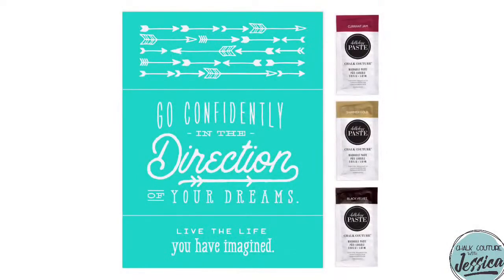Hey hey friends! Happy Thursday! I'm so excited to be here with you today. I'm super sad that my order is still not here — womp womp! But we're going to make do and we're going to play with something that is brand new and super fun. So let's jump into this.